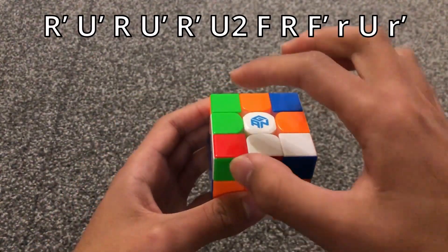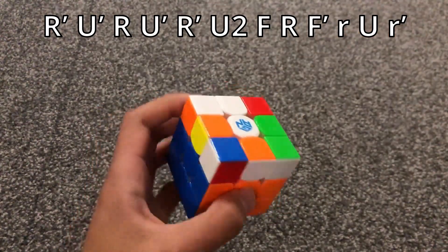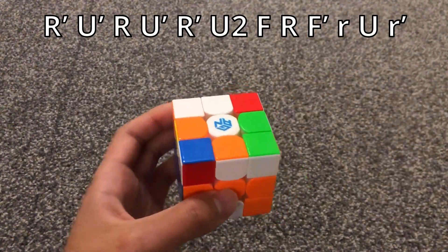For this case, we have two vertical bars like this. You position the cube on the Sune like this, and then you do this algorithm.